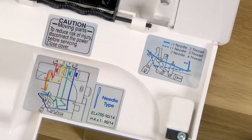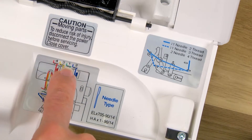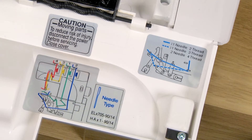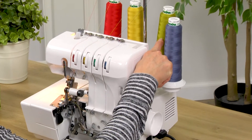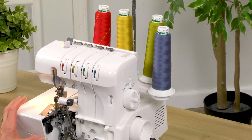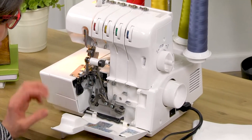Also on the inside of it you're going to notice that there is a little chart that is showing you some really important information about your threading and most importantly threading order. When it comes to your American Home machine it's very important that you thread it in a particular order, and you're always going to start with the upper looper thread. In the threading video I'm going to show how to thread the machine and explain that a lot more fully.